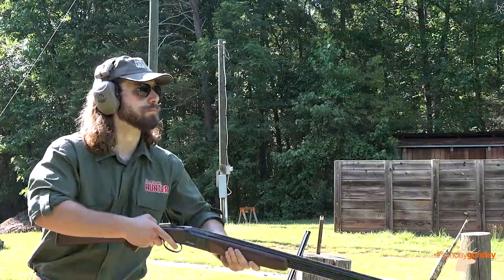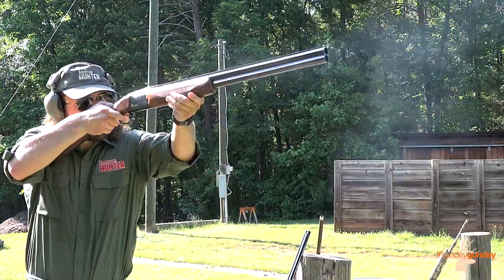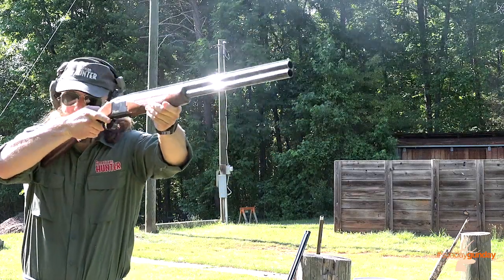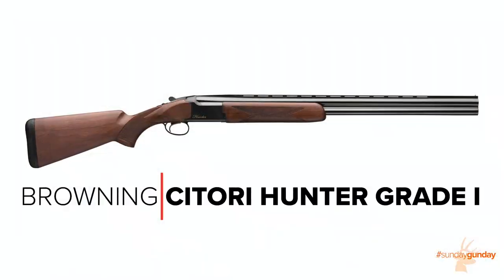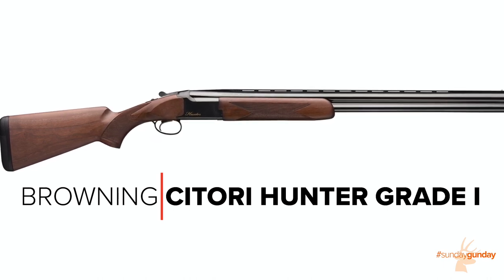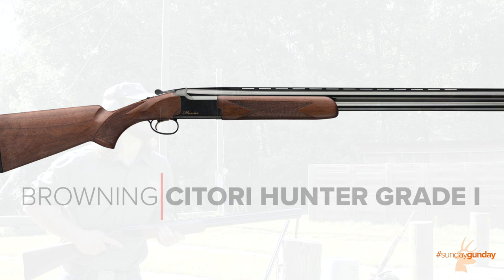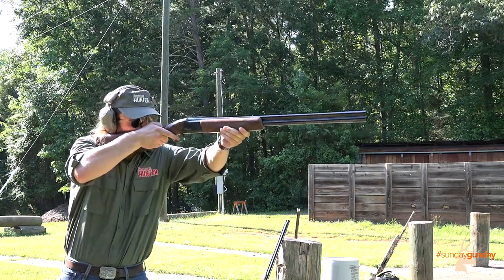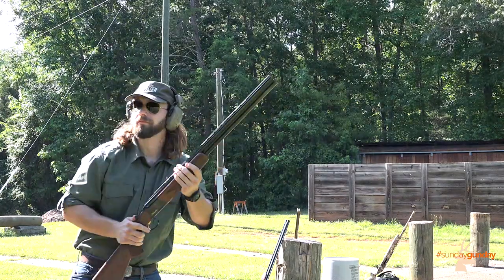Welcome back to Sunday Gun Day. This week we're taking a closer look at a new addition to Browning's venerable lineup of over-under Citori shotguns, the Citori Hunter Grade 1. Specifically designed to marry the function and reliability the Citori is known for, with a working man's aesthetics hunters won't be shy to take afield. The Hunter Grade 1 is a shotgun that's meant to hunt in nearly any condition.